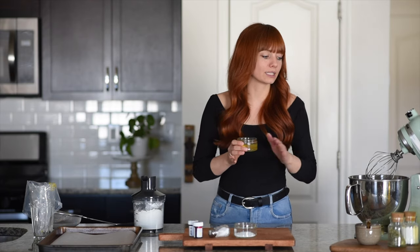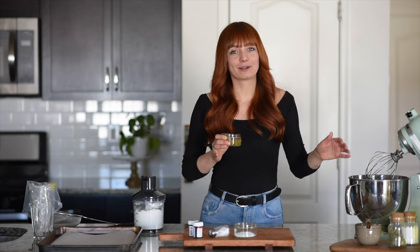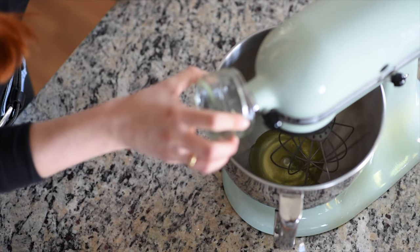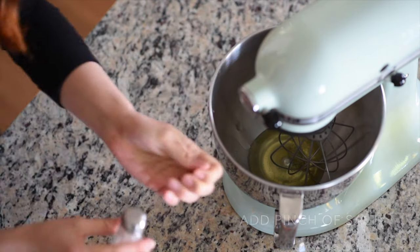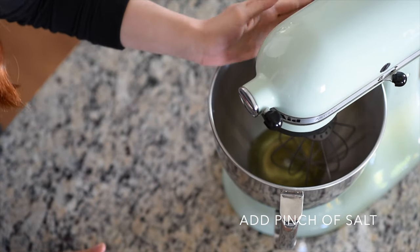I'm going to place my egg whites into the standing mixer with a pinch of salt and start whisking for 20 seconds. I'll add the pinch of salt, then whisk until it's foamy and bubbly, and then add the sugar very slowly.